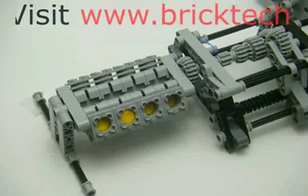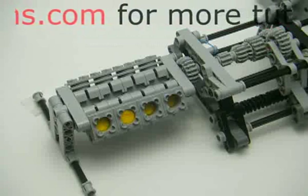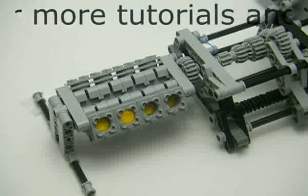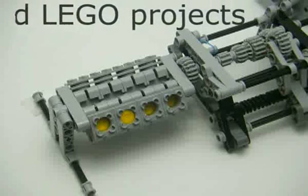Here's the LEGO V8 engine in motion. It's hooked up to a four-speed transmission. I did a separate post on the transmission on the blog — you can go check that out if you want. So here it is; I'll just run it through the gears.